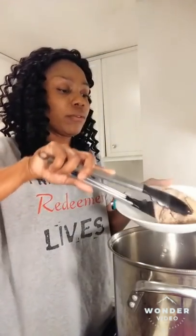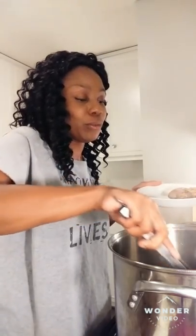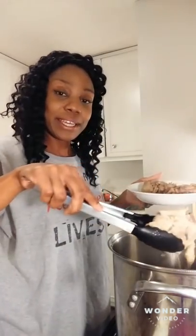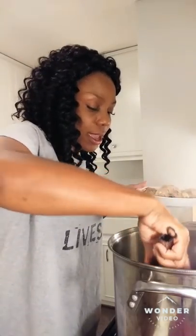Now that my chicken is done, I'm going to remove it from the pot. I'm going to use the rest of this juice here to put into our dressing. I need to cut the meat off of the chicken and cut up my gizzards, because I have some chicken gizzards in here as well. Once I'm done with that, I'm going to sauté my veggies.